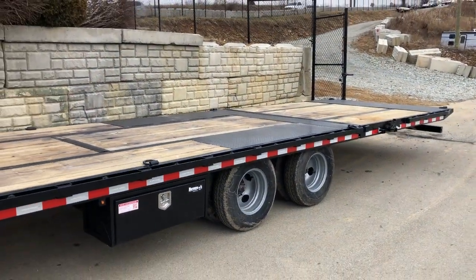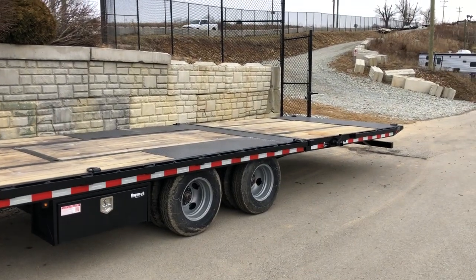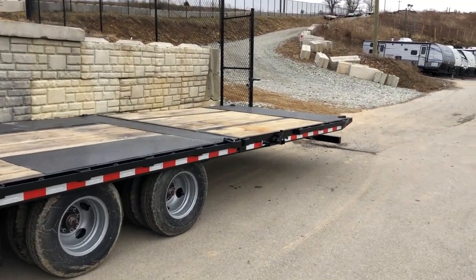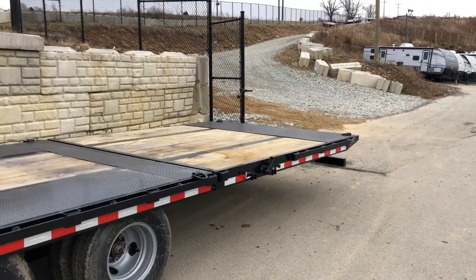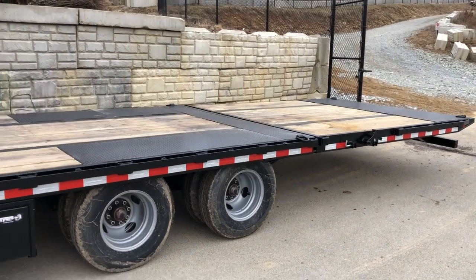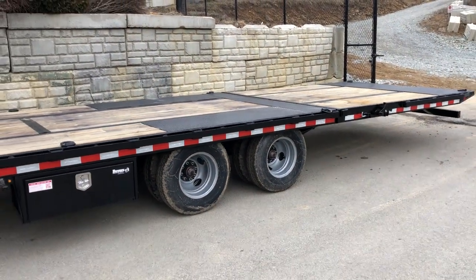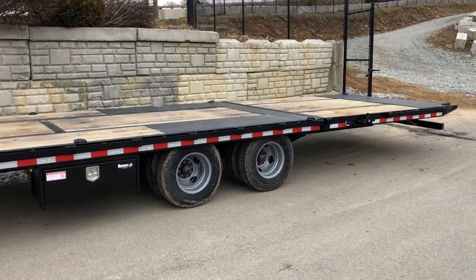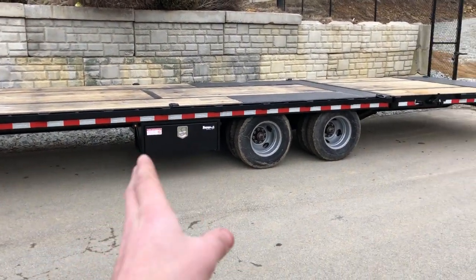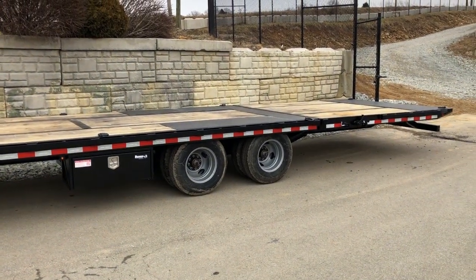This one is a 22 plus 10 — 22 foot flat, 10 foot hydraulic dovetail. A lot in the industry are going to do a 9 foot tail; a 10 foot tail just makes it nice and gets you an even lower load angle. 22 plus 10 we feel is about the right axle placement. I believe standard book spec on these is 20 plus 10. The extra two feet pretty much all goes to the flatbed side, getting those axles just a little bit farther back.